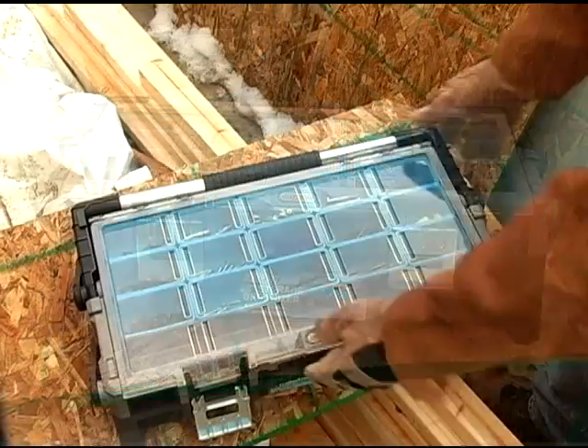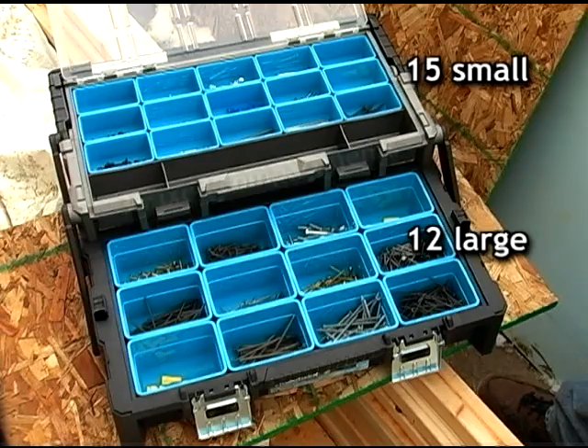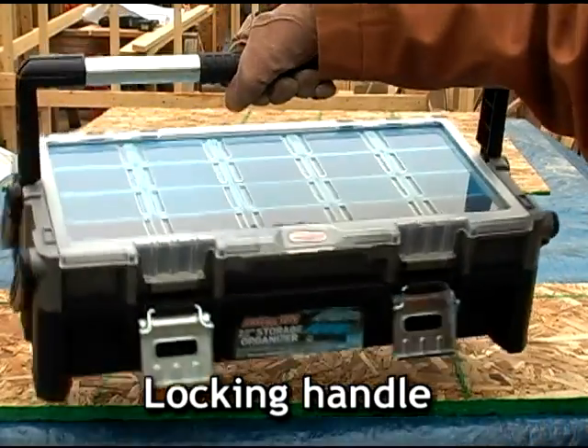Need more organizer and less toolbox? Check out the 22 inch cantilever organizer. It has 15 small and 12 large removable bins along with 3 fixed compartments. The handle locks went upright to prevent spills if the box is lifted with the latches open.